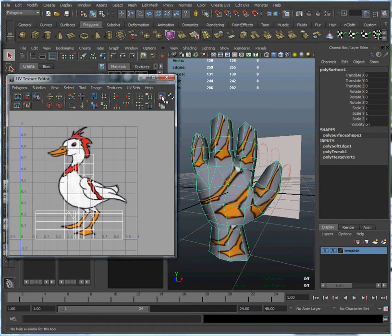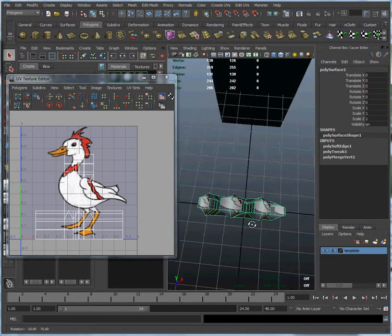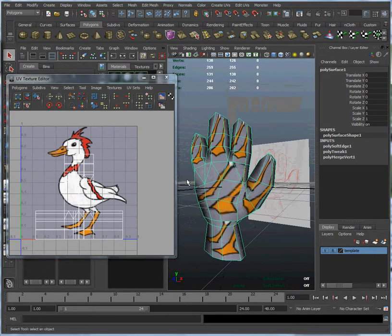Let's turn the texture back on. You can see that this part of the duck — the feet — corresponds to that square right there. That's where that data is being drawn from. And if you look over here at the very tips of the fingers, that very small area is drawing from right about there. So you can see that we're going to have to move these UVs around so that we have a much better layout.